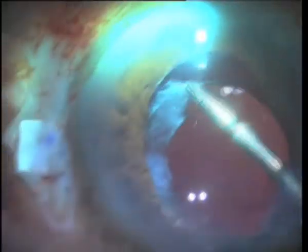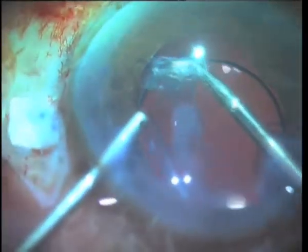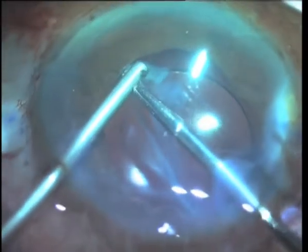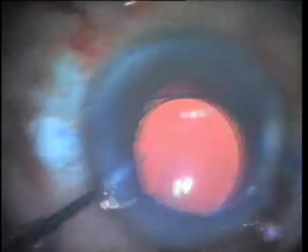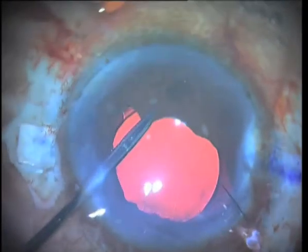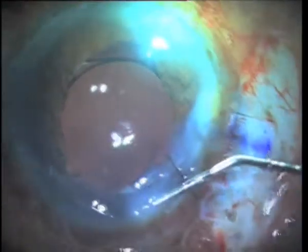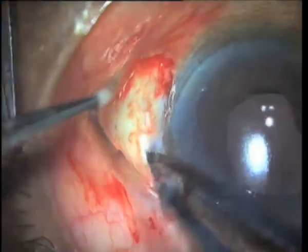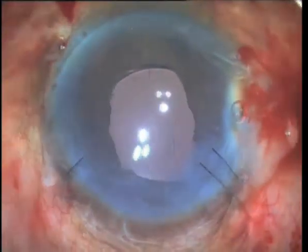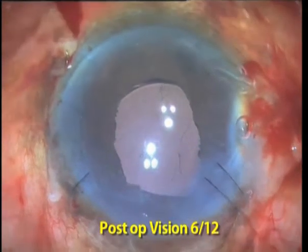Fibrosed capsular remnants and after-cataract are freed and removed with the vitrector. Upon confirming centration and stability of the IOL, the scleral flaps and the conjunctiva are secured with fibrin glue. The post-operative picture is of a clear cornea, a formed anterior chamber, and a well-centred IOL, enabling the patient to enjoy greatly improved vision of 6/12.